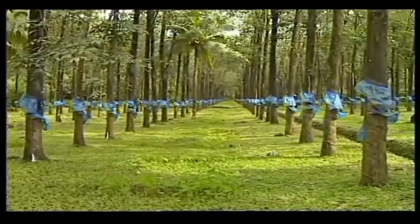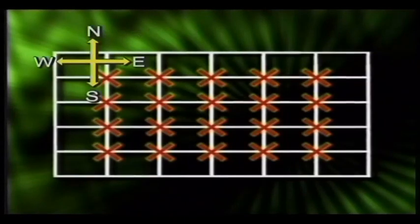If planting is done in a rectangular system, the distance between the plants should be 3.4 meters and that between the rows 6.7 meters. In this spacing, 445 plants can be planted in one hectare. In rectangular planting, the lines should be oriented east-west to intercept maximum sunlight to the plants.